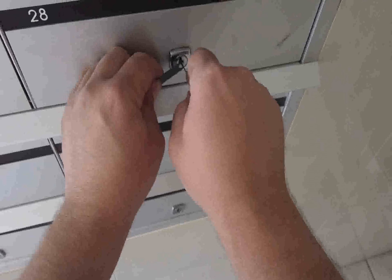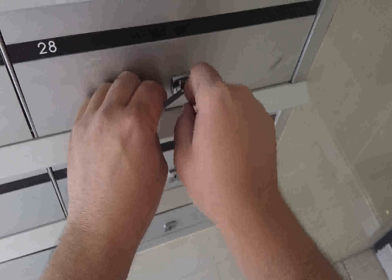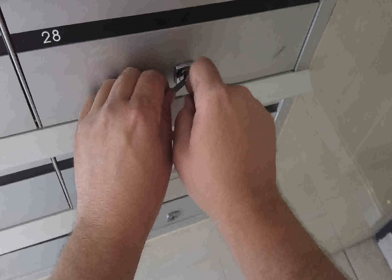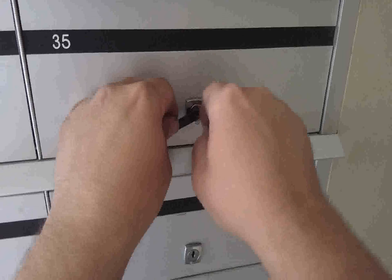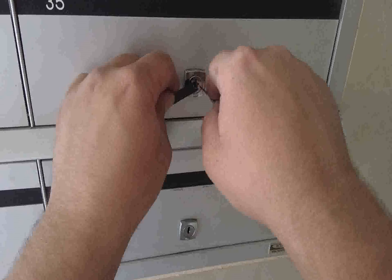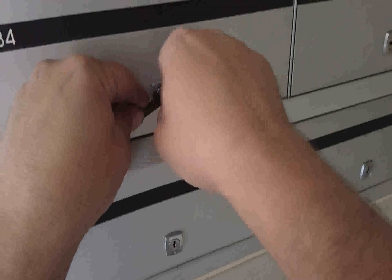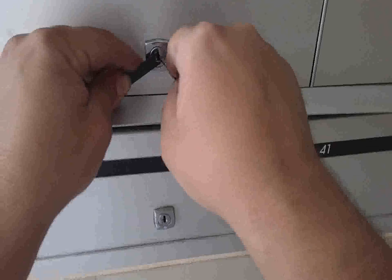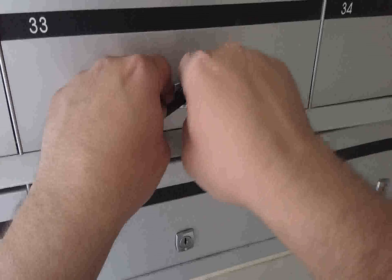As you can see, it only takes a couple of seconds to get one of these mailboxes open, and if you had a master key it would be even quicker than this. Most of the time it only takes about three to five seconds. That is why it's worth improving your locks and upgrading to the new locks so that your valuable information, credit cards, checks, and things like that aren't falling into the wrong hands.